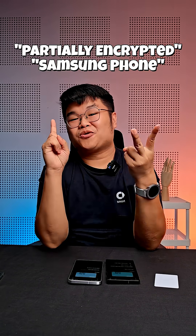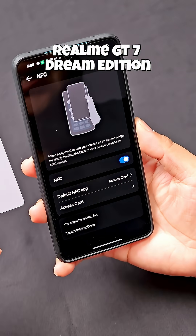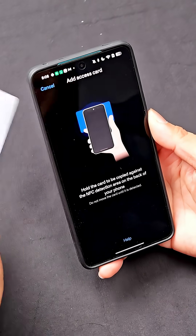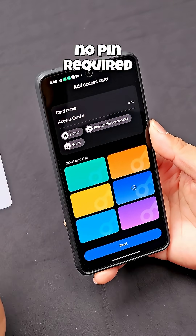But remember that we specifically mentioned 'partially encrypted' and also 'Samsung phone'. That's because the encryption only works within Samsung Wallet. So here's a Realme phone — let's see what happens if you try to copy your card into this phone. Click on add and place the card on the back of the phone. And see, you don't even need to set a PIN at all just to copy this card over.